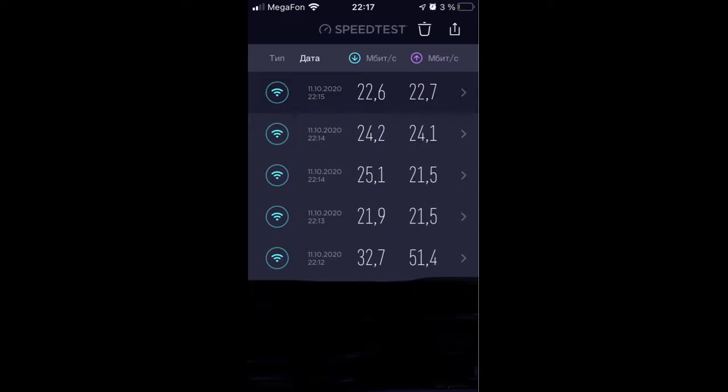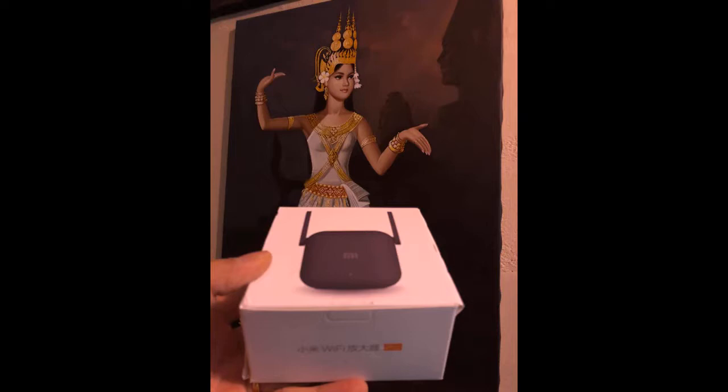There are no complaints to the seller. I received it. Sent very quickly. Works perfectly. Thank you very much.